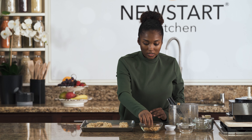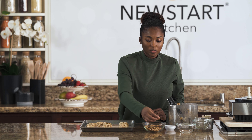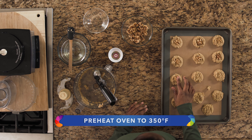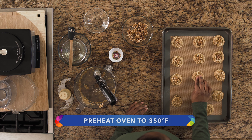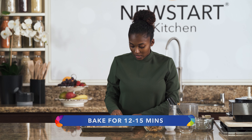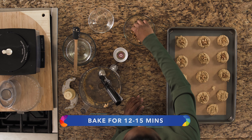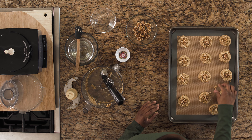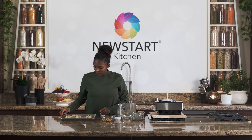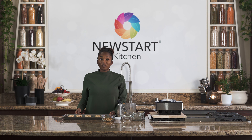Then you're going to put these in the oven. You can always preheat your oven whilst you're preparing your ingredients. Preheat your oven to 350 degrees and then bake these for 12 to 15 minutes until they get a golden color. We're going to go ahead and put these in the oven for 12 to 15 minutes and then we'll be right back.